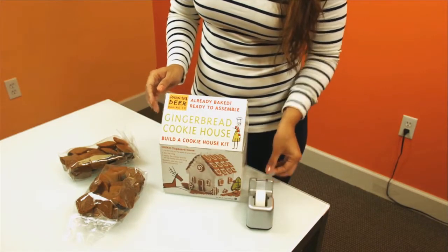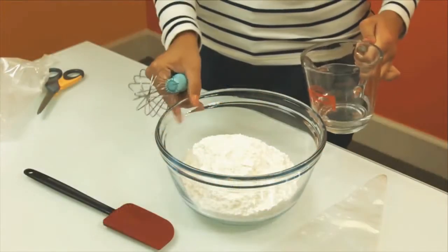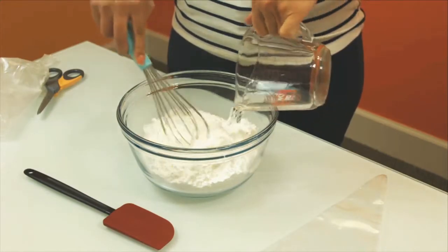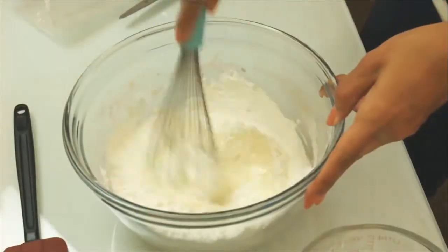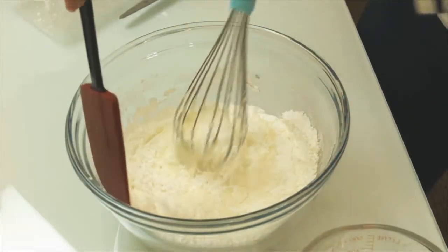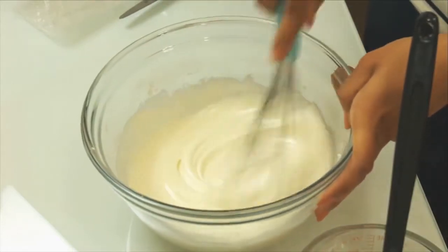Tape the box shut. Pour the icing mix into a bowl and add one quarter cup plus one tablespoon of water. Mix for 30 seconds, then stop and scrape the sides of the bowl.